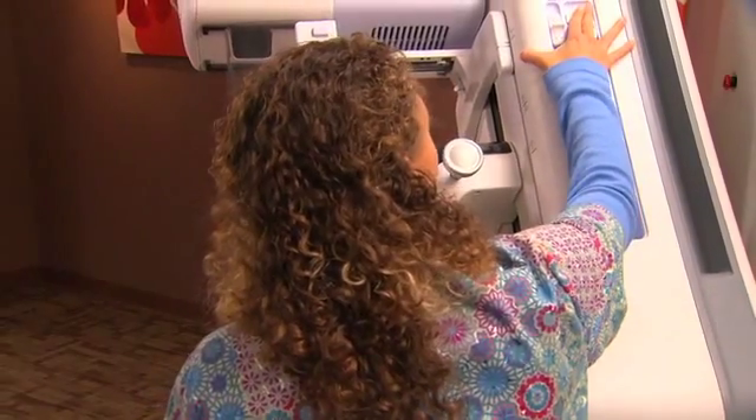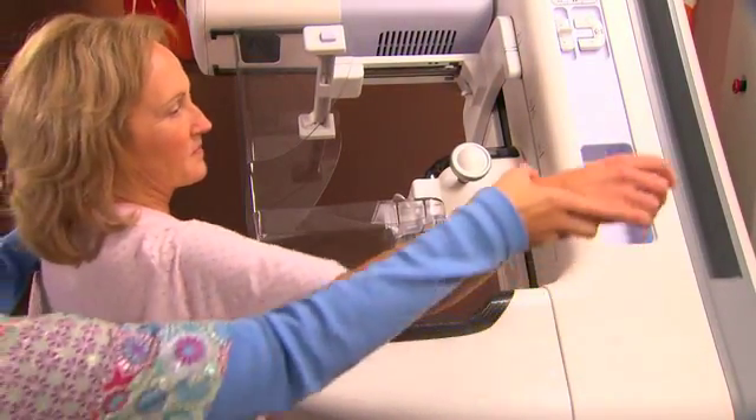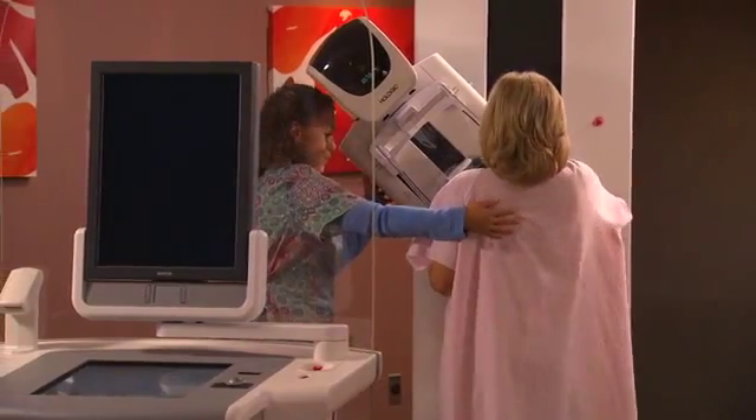The gantry and C-arm are sensitively designed, with ergonomic features that maximize ease of use for the mammographer and minimize discomfort for the patient.